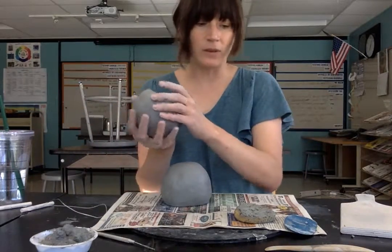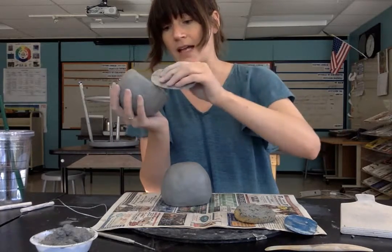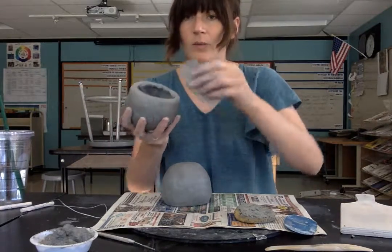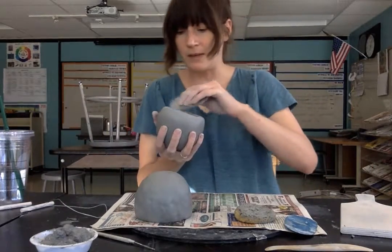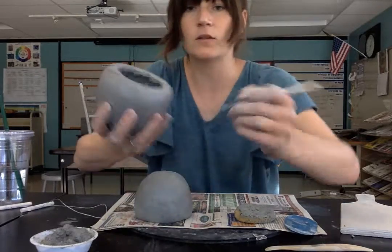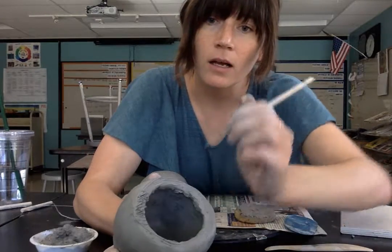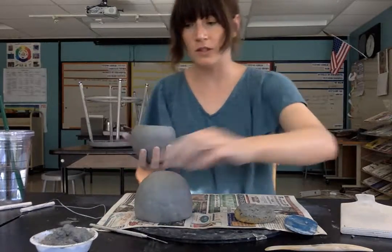The first thing I'm going to do is take my two pinch pots and score the contact points — the areas that are going to touch each other. I'm making the score marks using this serrated metal tool on both pieces. Another option is to make tiny ticks going one direction and then hatching back in the other direction to create a nice scored surface.